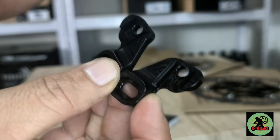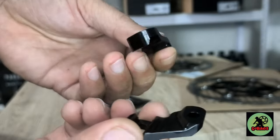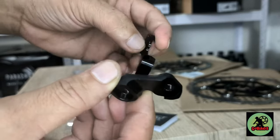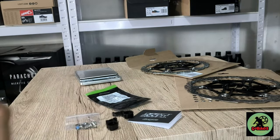So I'll install it now and then we'll show you the before and after - what the cockpit will look like.